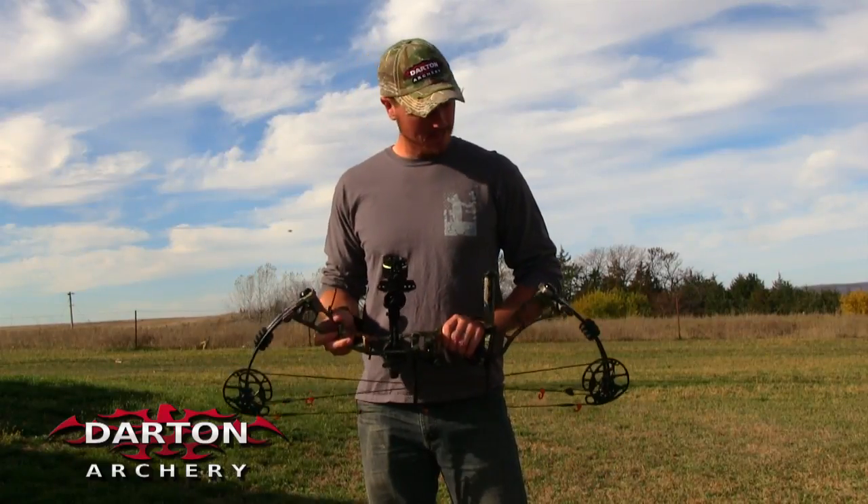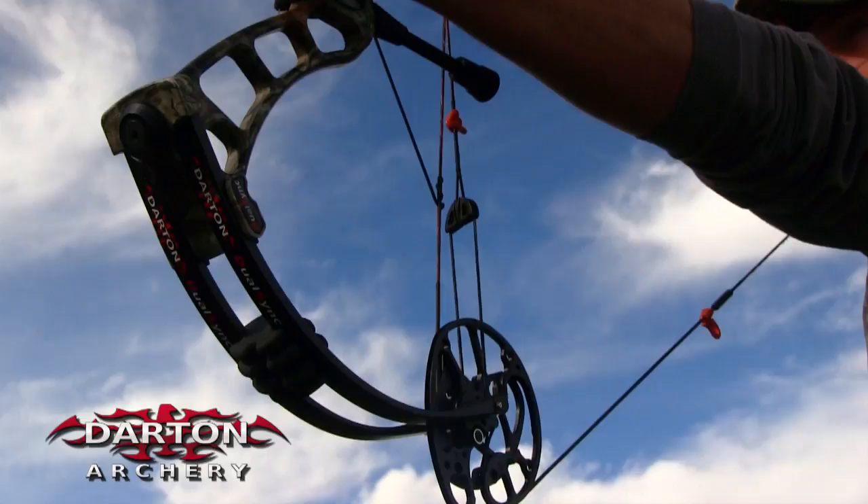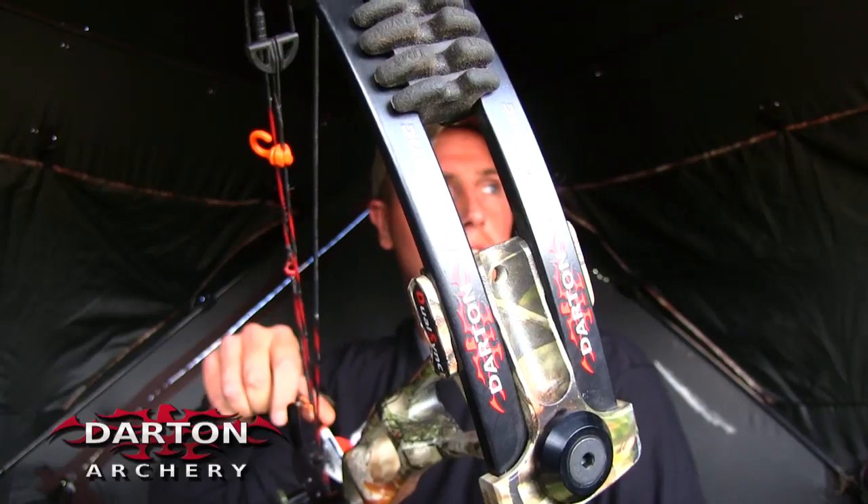The one thing that I think is really neat about these new Darton bows is this soft touch finish that they put on them.